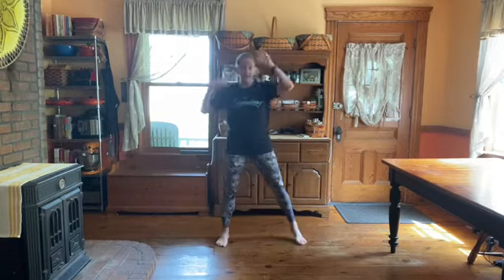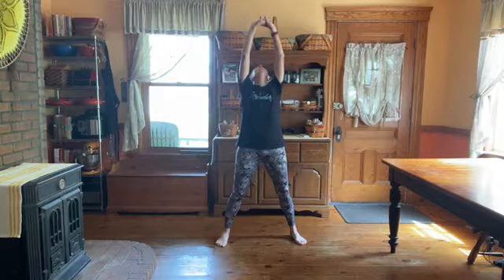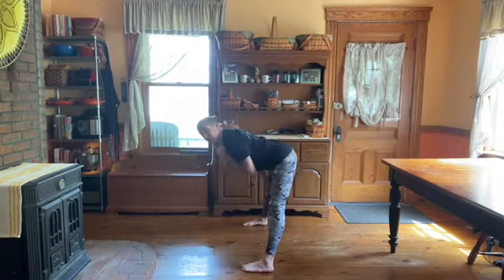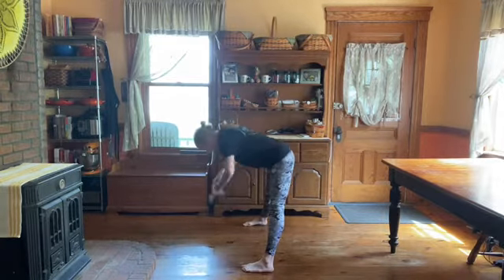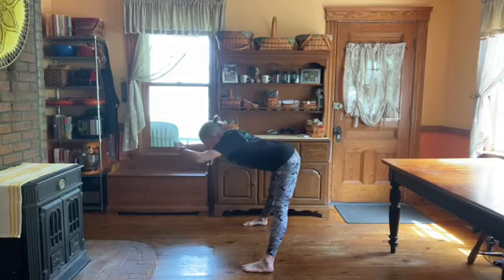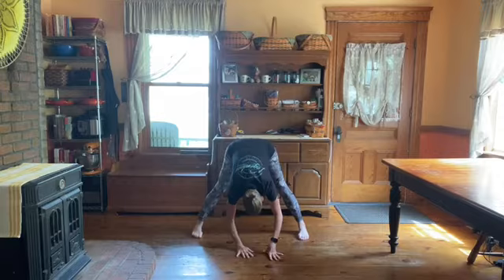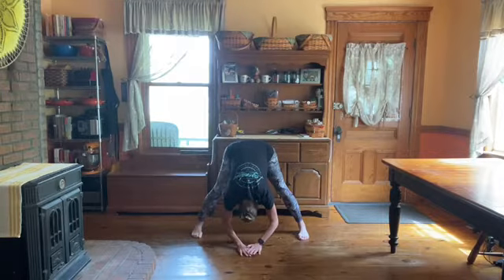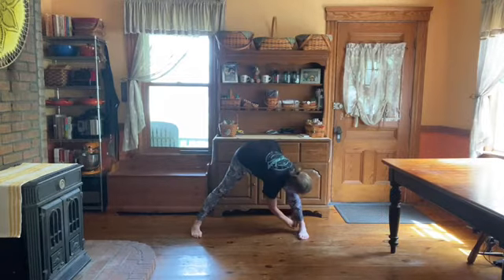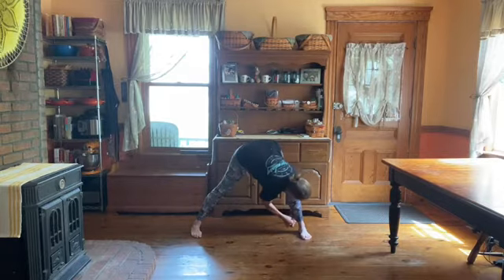Now we stretch. Reach up, then straight out to the front. When I go out to the front, my chin is up, my back is flat — not rounded. It's completely flat; someone could actually stand here. Then reach for the floor. Over to one side: lift your chin, grab your ankle, pull your chest to your knee — not your head to your knee, your chest to your knee.